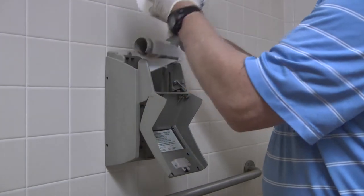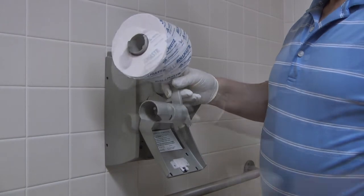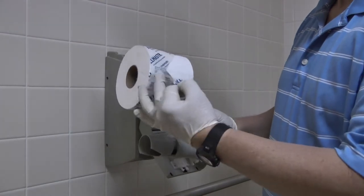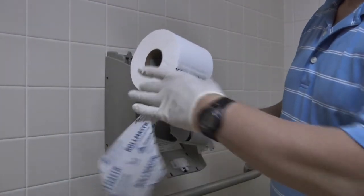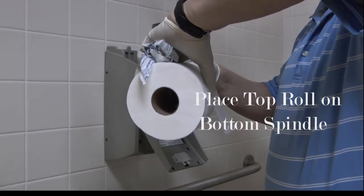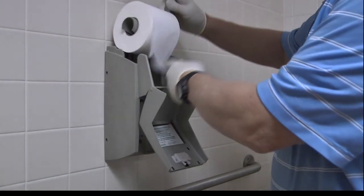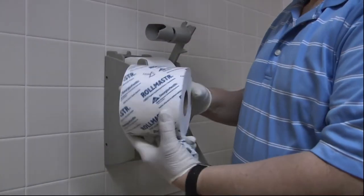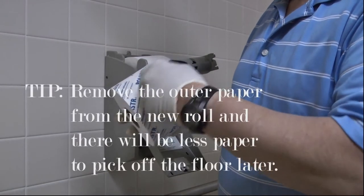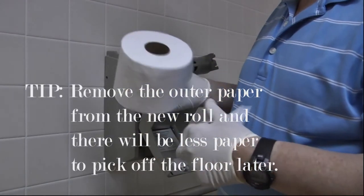We lift up and take off the bottom empty roll. Remove the outer paper from the top roll. Place the top roll on the bottom spindle and make sure that it moves freely. Place it part way back in, then get our new roll. Notice the arrow — that's the way we load it. We remove the outer paper from the new roll and there will be less paper to pick up off the floor later.